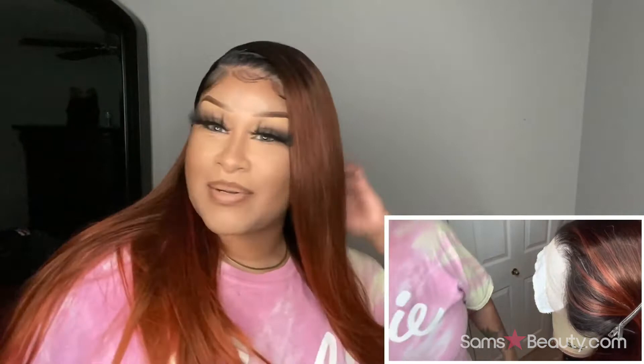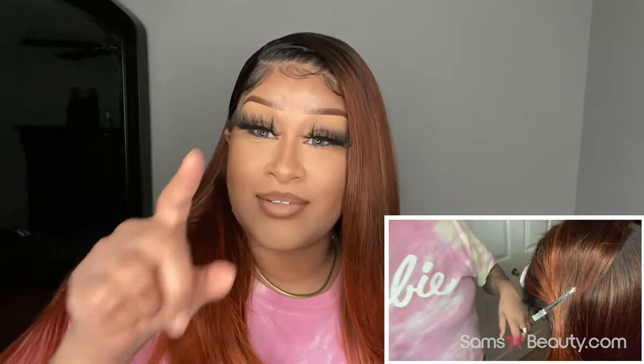If you guys have any questions, comments, or concerns on this unit — look at it, tried to tangle up on me now, girl. But if you have any questions, comments, or concerns on this beauty, feel free to comment below. You know your girl is right back with you. You guys have a blessed morning, or not, wherever you are — y'all know what I'm about to say: stay safe.